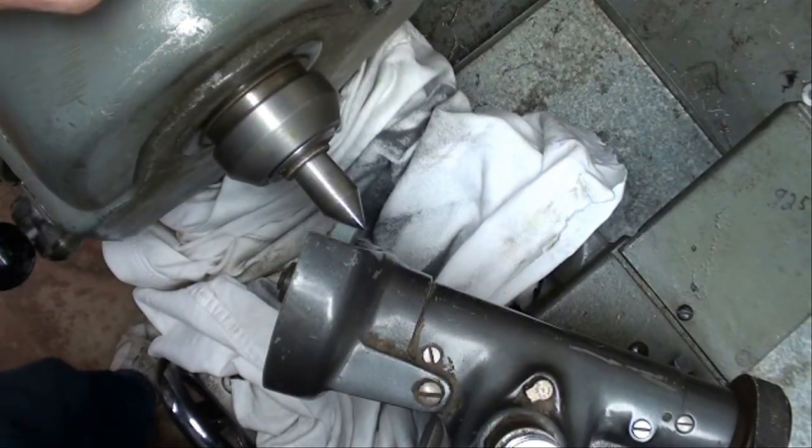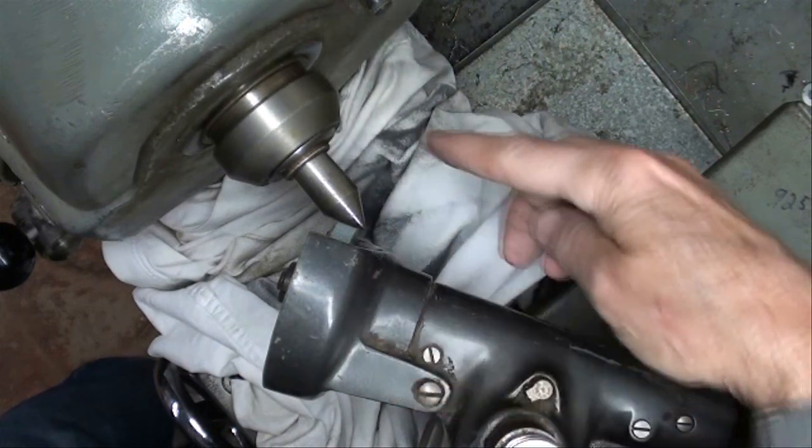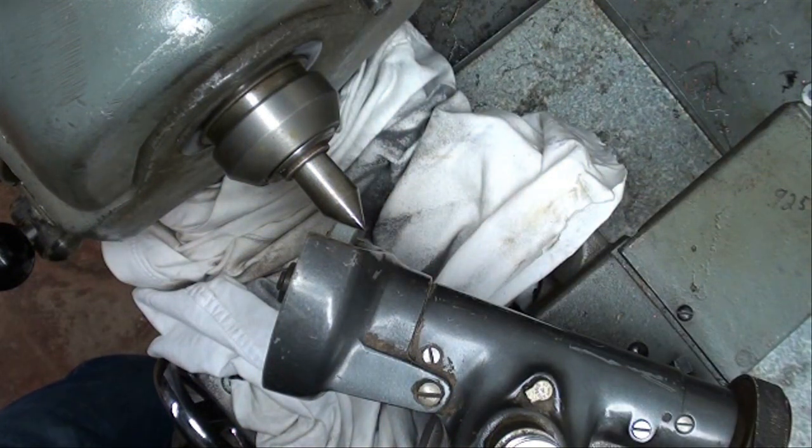I was always taught to run the lathe spindle in reverse when tool post grinding. However, this lathe does not have a reverse, so I'm going to have to run it forward — I don't think it'll make much difference. Here's the center; I put the thread protector on to keep dust off it. Remember, your spindle is probably the single most important thing about the whole lathe.